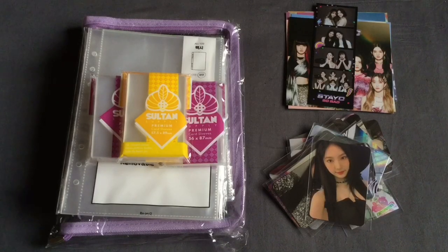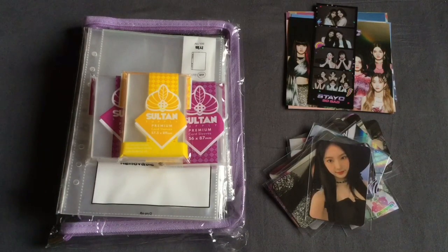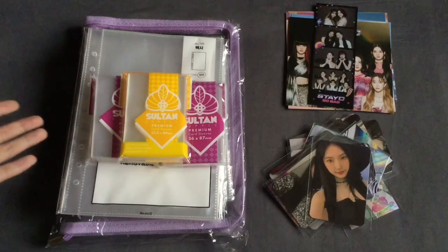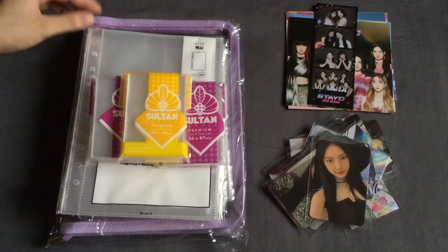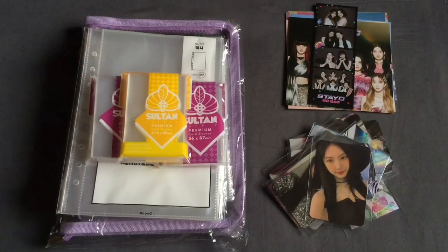Hello everyone, it's Isa. Welcome back to my channel. Today I will be rehoming my Stacey collection and setting up their own A5 binder. I thought I would go through this process since A5 binders are sort of trending now, especially for smaller collections. It's actually really convenient. I would love to move all of my stuff into A5 binders, however it's just not possible for me. So I wanted to try it with groups that I have smaller collections of, as opposed to my bigger collections like Twice or Blackpink. So I thought I would do this for Stacey.